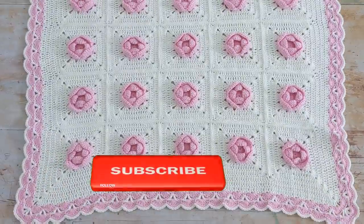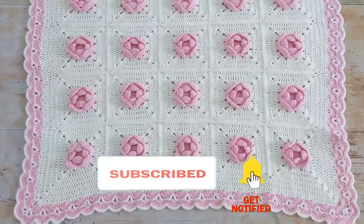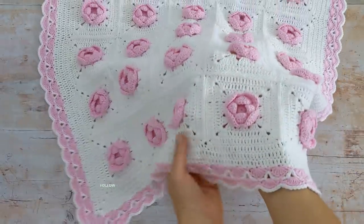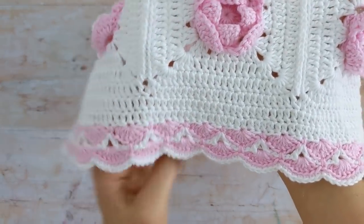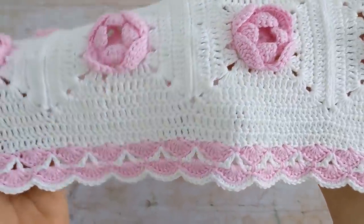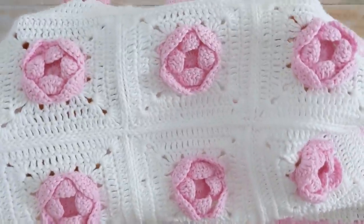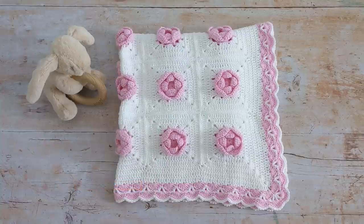Today's tutorial is easy but I'd say it's more for an advanced beginner and up. In the video I'll show you how to make the rose square and also how to crochet the border. If you would like to see how I joined my squares I have a separate tutorial which I'll link to in the description box below. The finished size of this blanket is 24 by 24 inches which is about 61 by 61 centimetres.